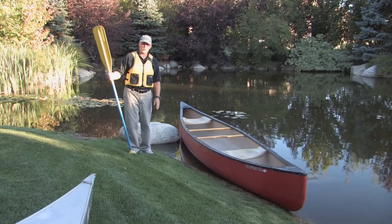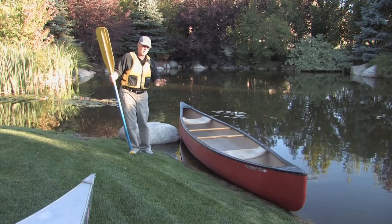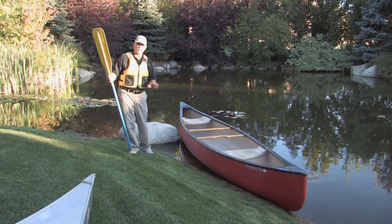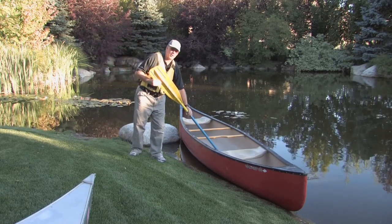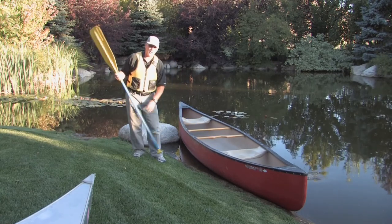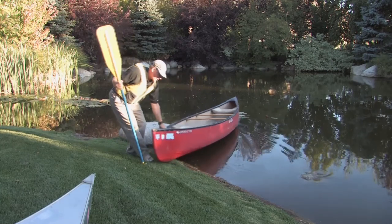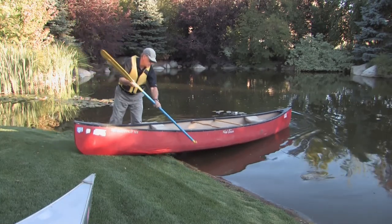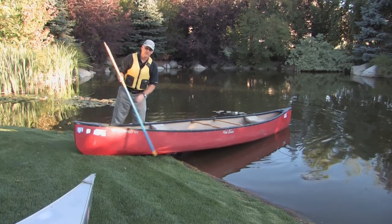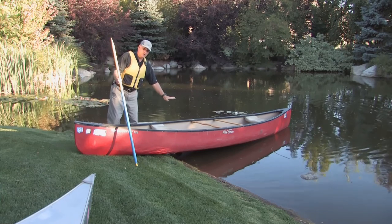We've already got our boat in the water, but I want to show you one thing to be careful about when you've got your boat ready to launch and you want to get in. It's called bridging. The strength of the canoe comes from the bottom of the boat being flat on the water. As I pull this boat out and pull it up on the shore a little bit, you can see some air between the bottom of the boat and the water. Now if I were to step onto that, that's the weak point of the boat.